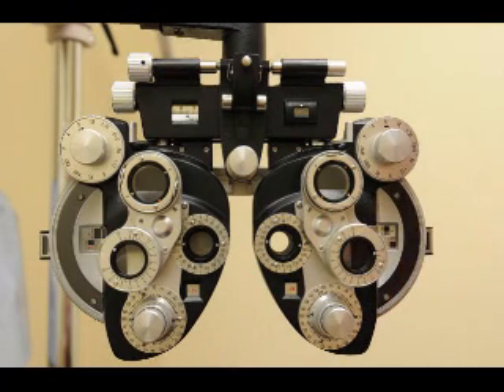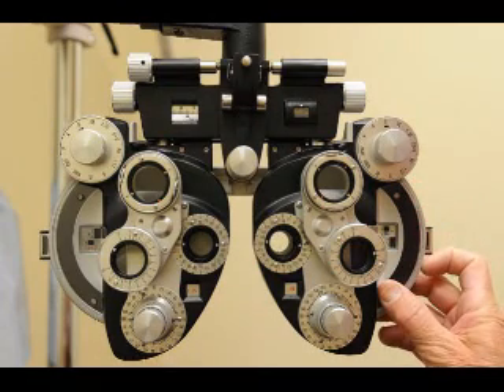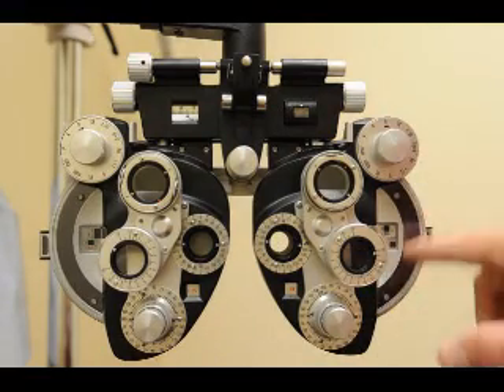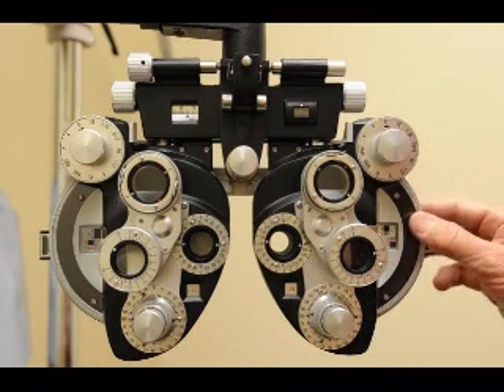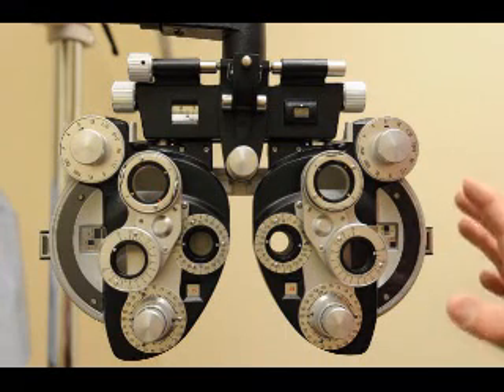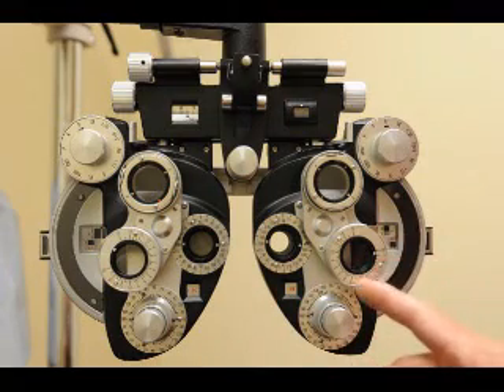Take the Jackson cross cylinder out — plano. 'Read those letters as best you can.' They read it. Put up 20-25, they read it; put up 20-20, they read it. 'Does that blur it just a little bit?' Add a half plus — they say yes, it blurs. Take it out. That is the prescription — finished. You cannot assume that because they see 20-20 with the autorefraction and it's plano, that is their prescription. You still have to check sphere and cylinder.